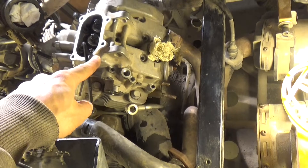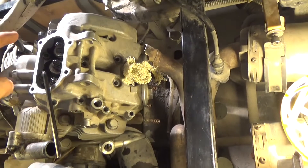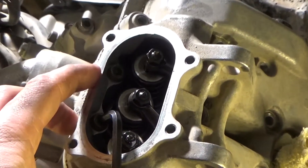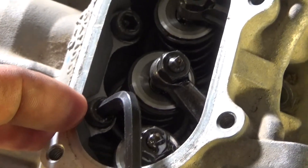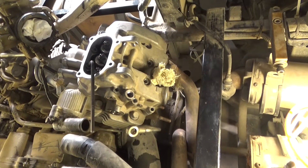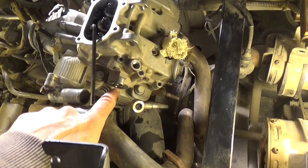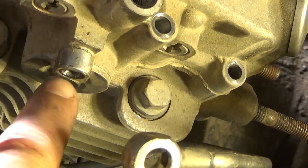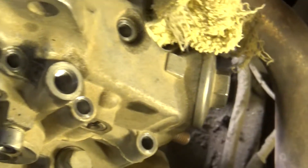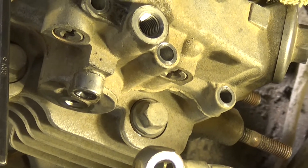I got all the valve cover 6mm bolts off. There's like 15 on the outside and I couldn't figure out why it wasn't coming off. Inside the tappet cover there are two more holding it on. I'm taking those off and hopefully get this thing off. We've also got this component — not quite sure what it is — it's got an 8mm here and another 6mm there. I haven't figured out what that is yet, but we've got to separate it to get the valve cover off the cylinder head.